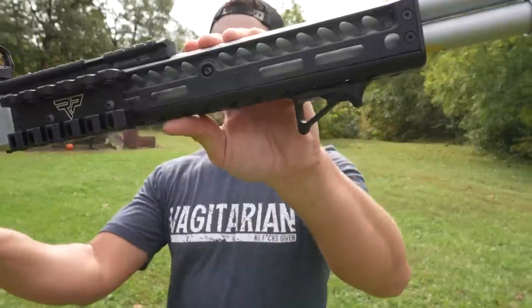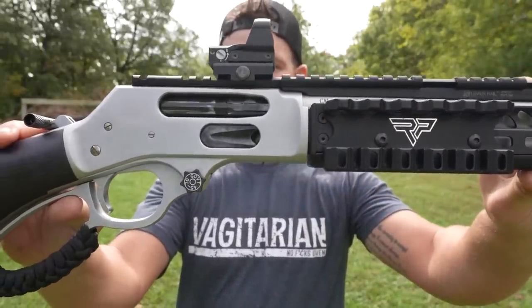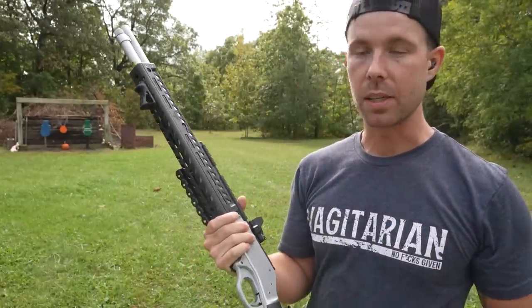And yes, the only reason I got this thing is for its T-Rex killing capabilities. This is the Henry All-Weather Lever Action 45-70 — I'll go ahead and give you guys another close-up look at this thing. Such a nice looking gun. Probably the most beautiful gun I've ever owned — definitely is, in my opinion, not even close.